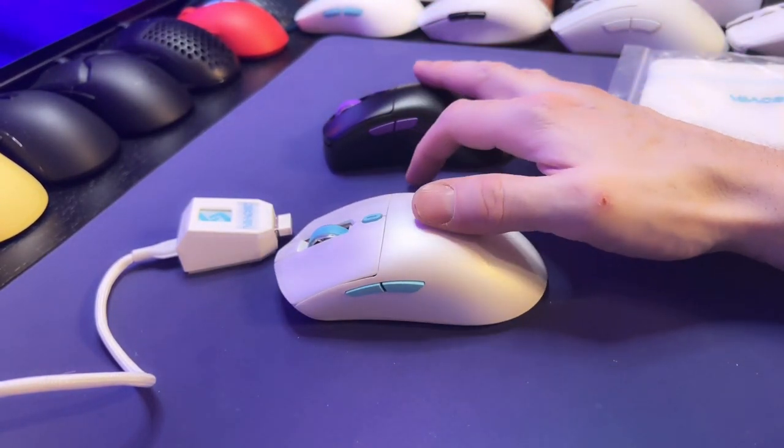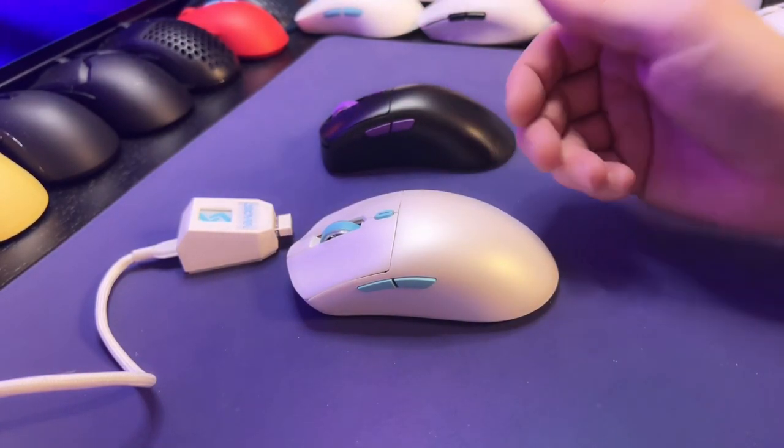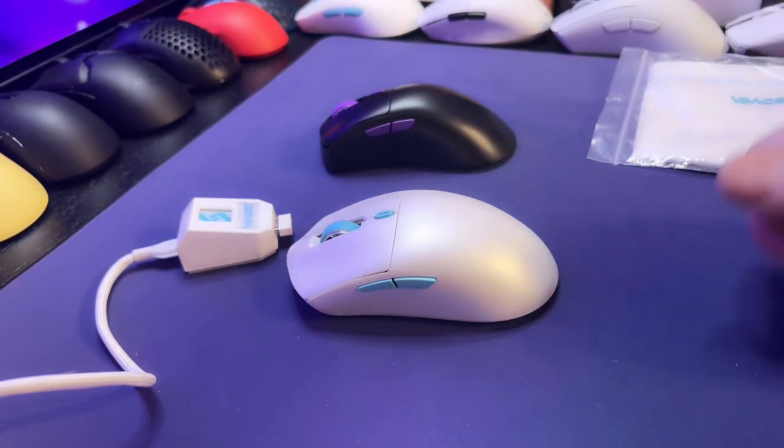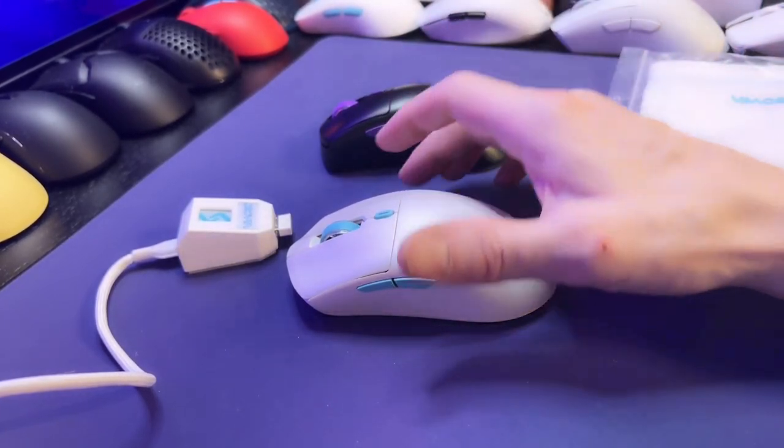At the price point of these two mice — which by the way is $89 each — these are pretty good deals when you factor in all that you get, like the gaming sleeve, the skins, and the extra set of skates. They're really nice mice.